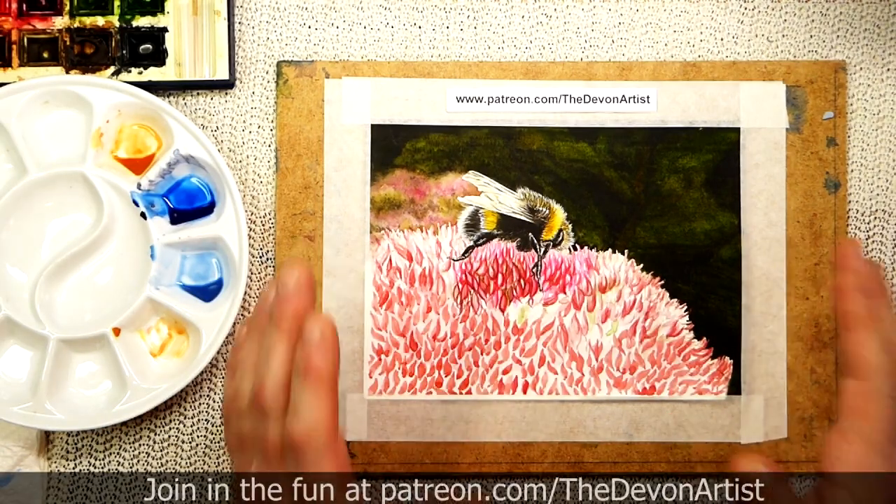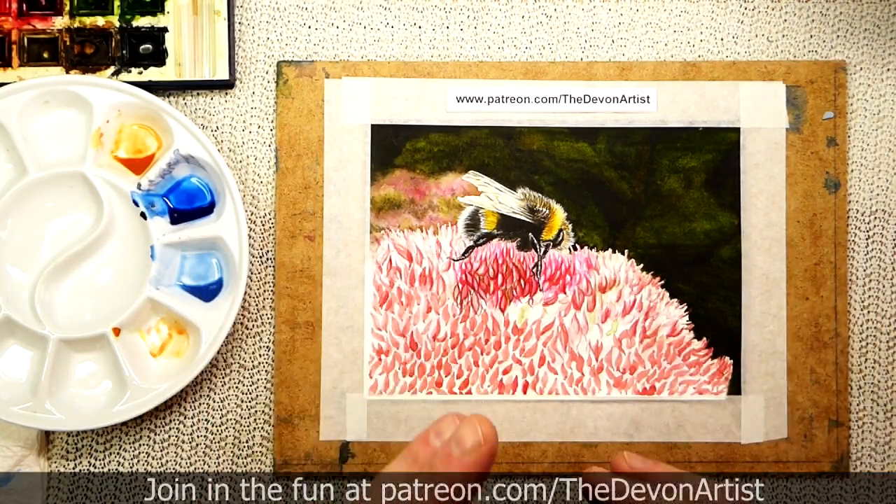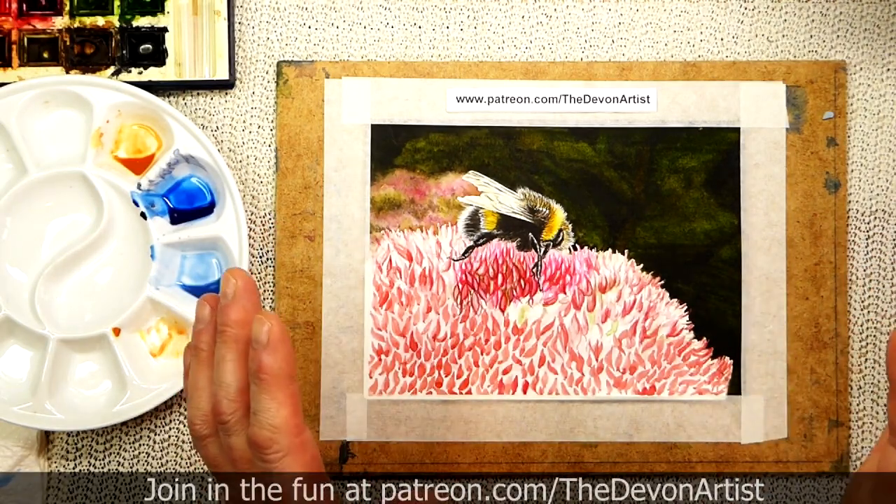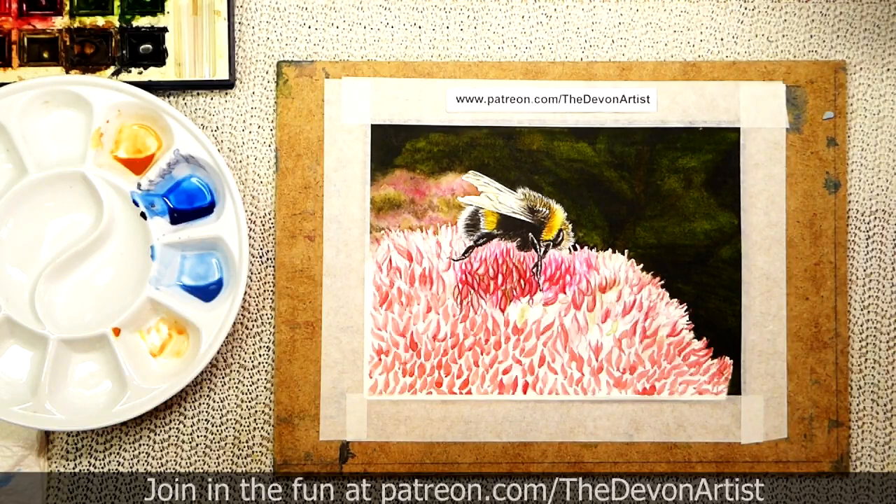Sometimes what you can do is get a sample pack from the manufacturer for the different types of watercolor paper they produce, and see what they can do — have a play with those. Or if you've got friends who have a different brand of watercolor paper, do a swap. Swap a sheet each and just see how you get on.